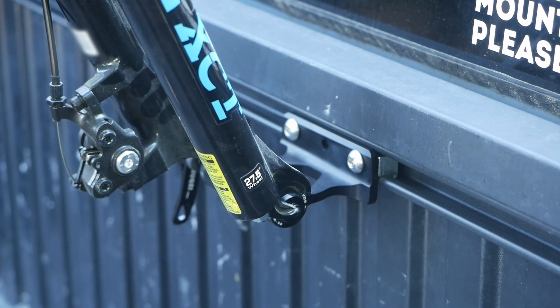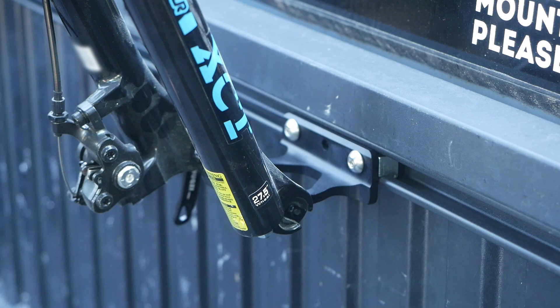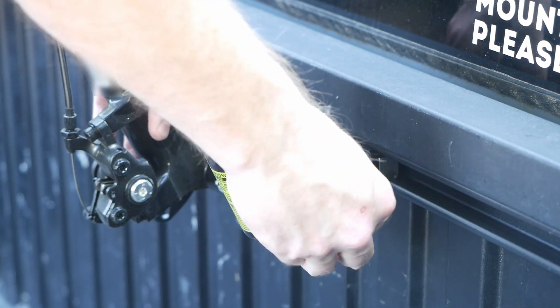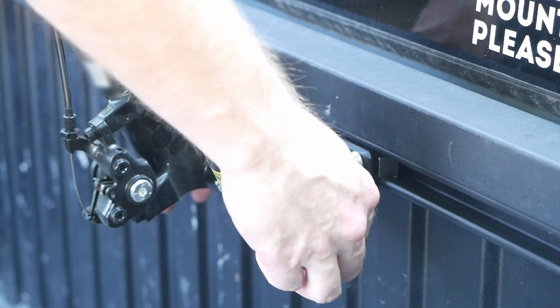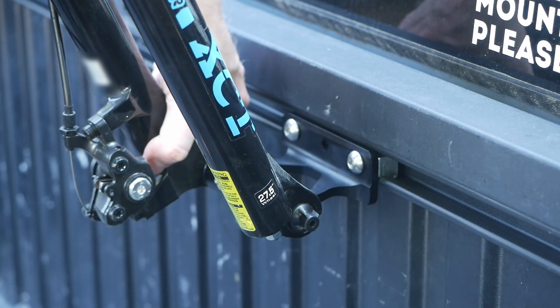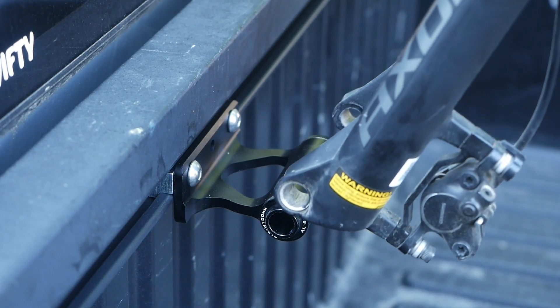From here on out, it's just a matter of attaching the bike fork in the same manner you'd otherwise attach a wheel. First up is a quick release setup.